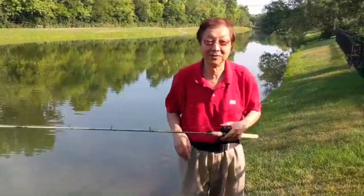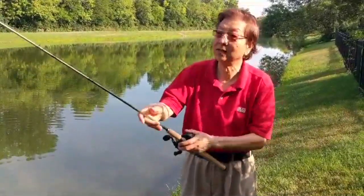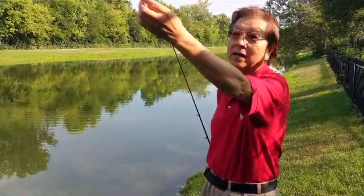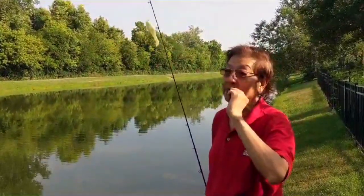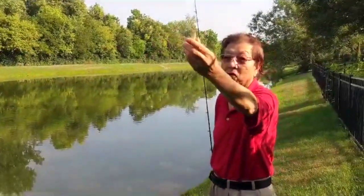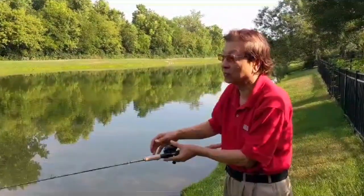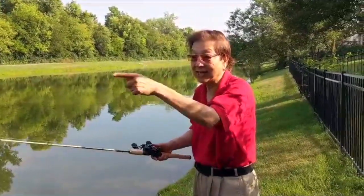I'm going to make a video about how to skip a lighter lure. This is a lighter lure and you can get it from Walmart — it's very inexpensive. The reason I choose to use this is because when I skip it, this particular lure jumps like a little fish, and when it goes out, a bass is more likely to attack it.